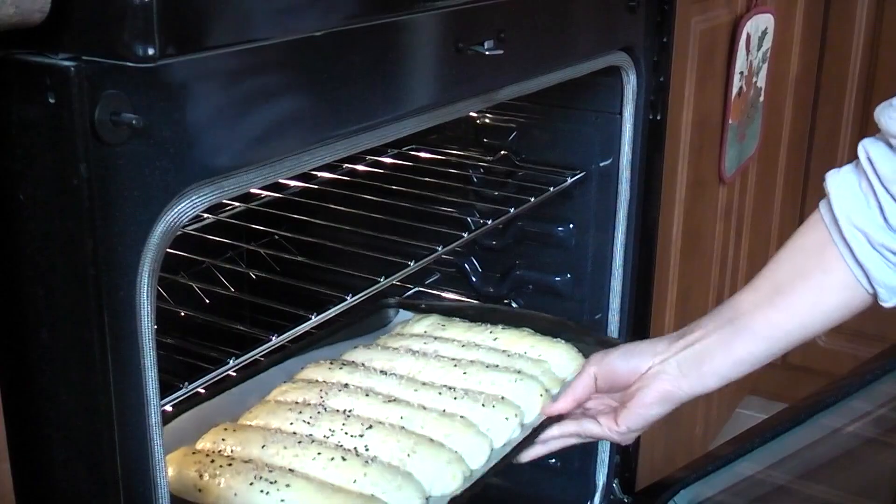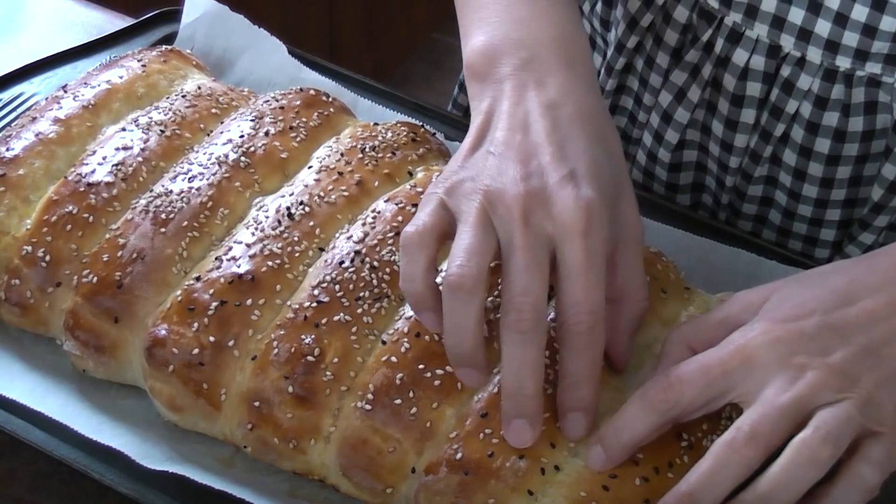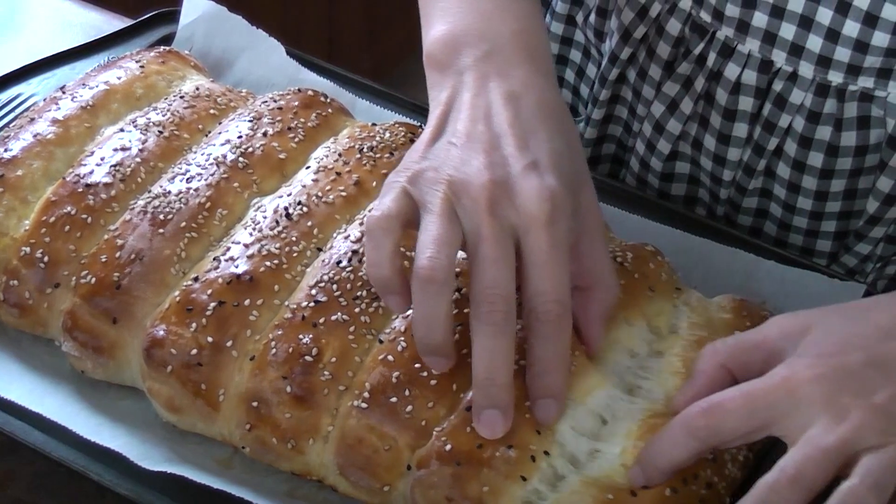Place it into a pre-heated 350 Fahrenheit oven for 18 minutes.